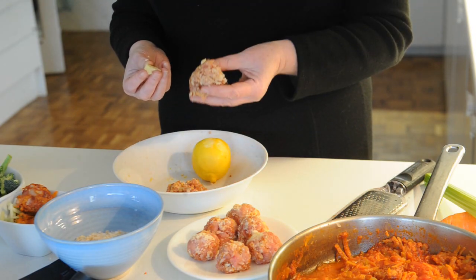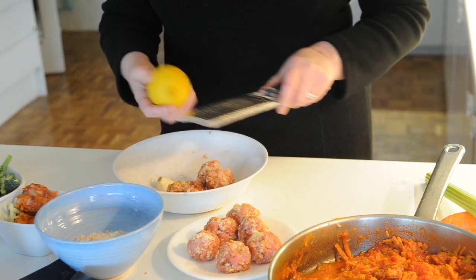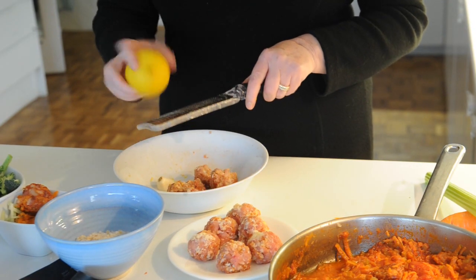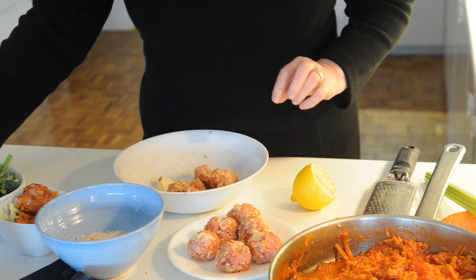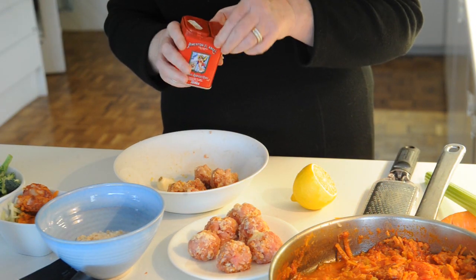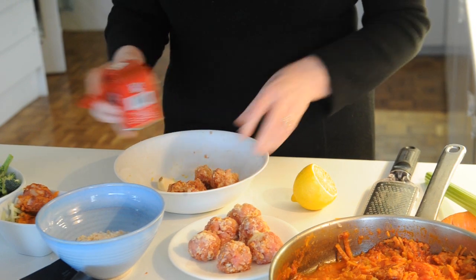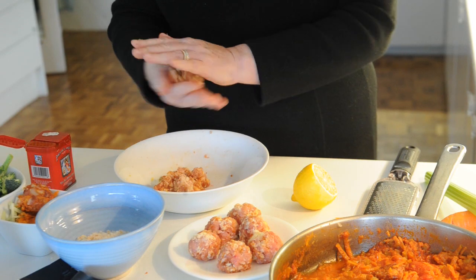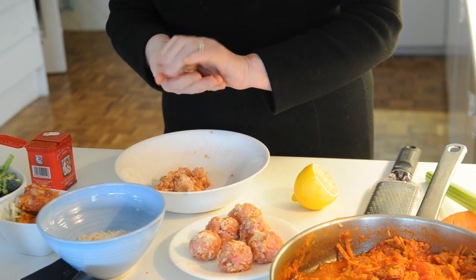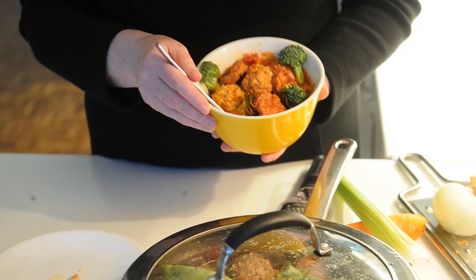Here we are with the minced turkey meat, a little bit of grated garlic, a little bit of grated lemon rind and a little bit of juice mixed up. I also have a little bit of smoky paprika in it. So that's all mixed up, and the next thing we just make walnut-sized little balls of them and get them ready for cooking.